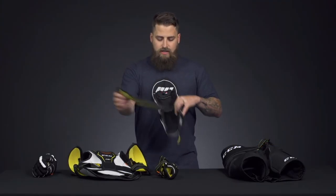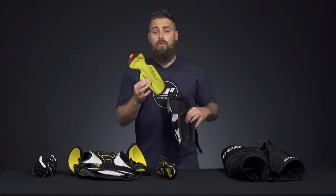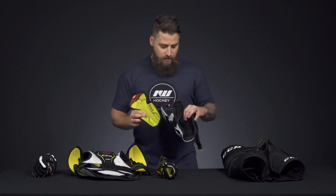Once it starts to get smelly, you can also take the liner out and throw it in the wash. As well, it helps reduce drying time after the game.